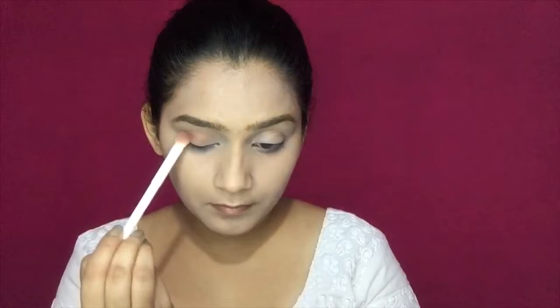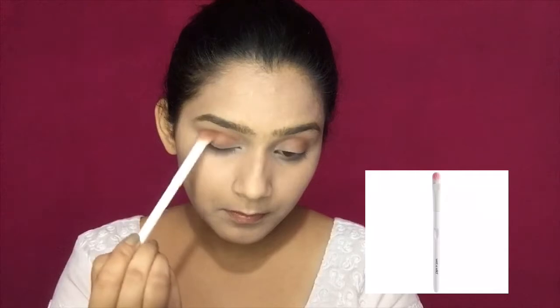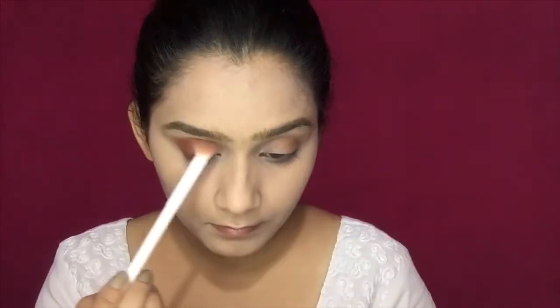Pick a light brown shade from any palette and apply it as a transition shade. Then I am using a dark brown color with a Wet n Wild blending brush, applying it on the outer corner to add depth to the eyes. Blend well so the shades are balanced.